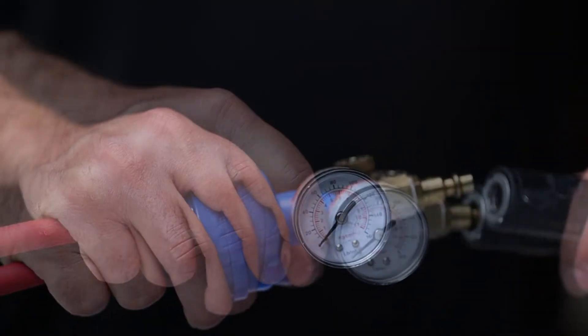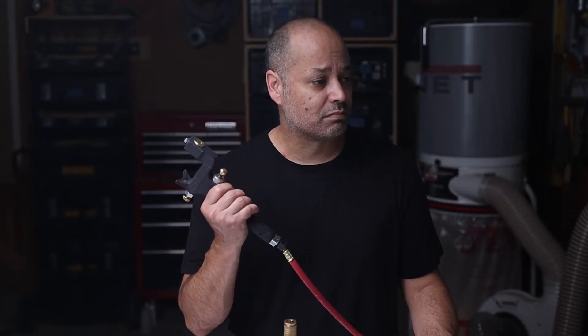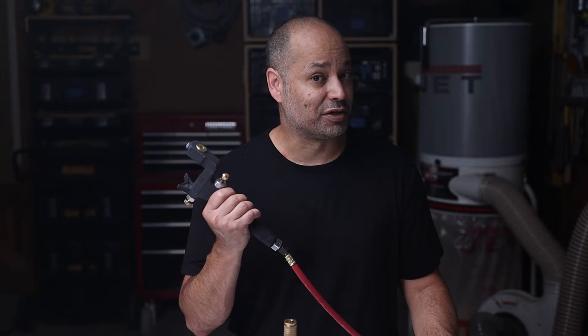Now before going any further, let's test this right now. Attach an airline bringing in at least 60 psi — that's enough to seat the o-rings. Anything less and you might get a false positive. You hear that? Nothing? That's good. The gun should have been tested from the factory and at 60 psi or higher it should not leak.